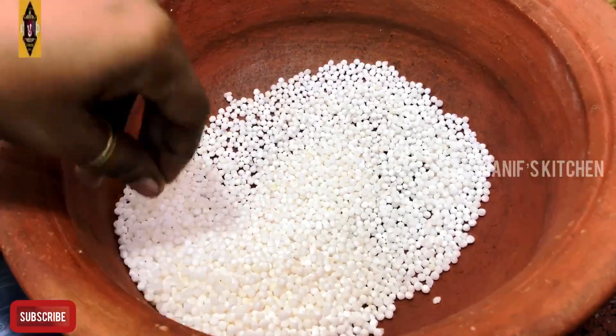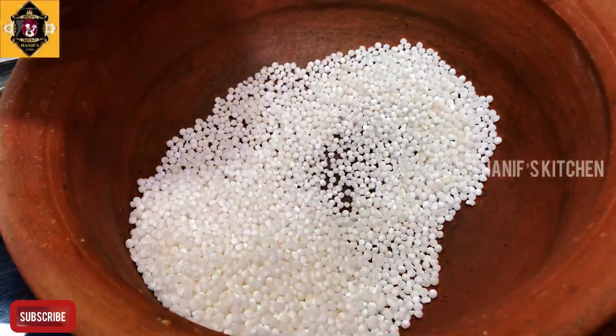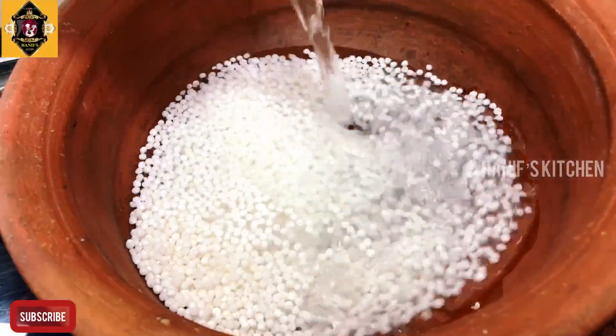The color is changed. So, we will be able to add the salt. Let's add 1 cup of salt — it's 1 liter.